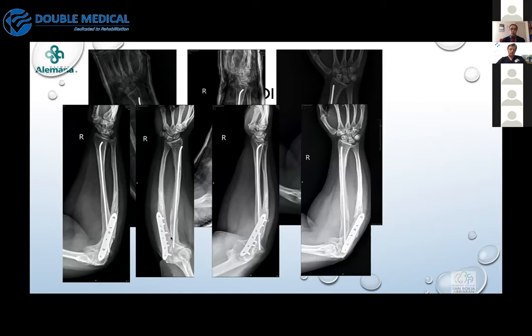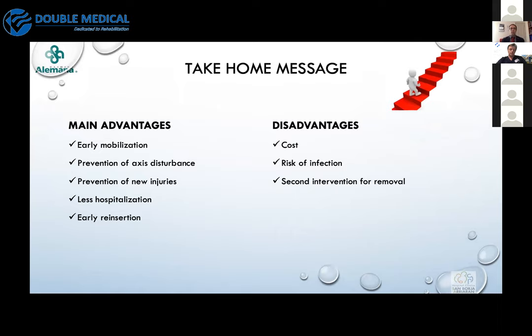However, over time we saw that at the end of the plate, the bone started to break — a stress riser effect. So always consider special patients carefully when applying these techniques. As a take-home message: the advantages of the ESIN method are early mobilization, prevention of growth disturbance, prevention of new injuries, less hospitalization, and early return to activities with no immobilization needed. Disadvantages include higher cost, risk of infection, and the need for a second surgery to remove the implants.